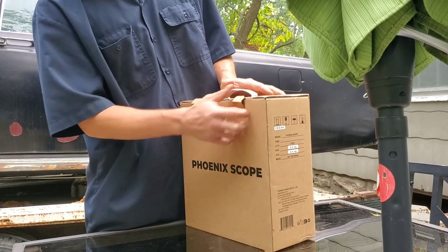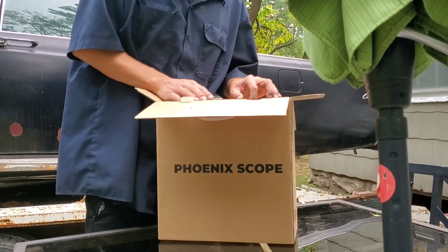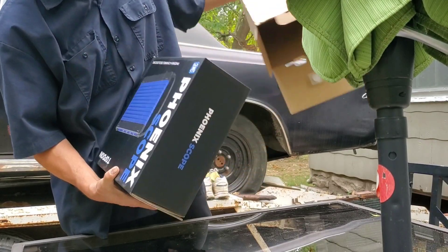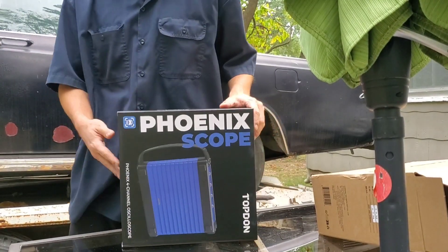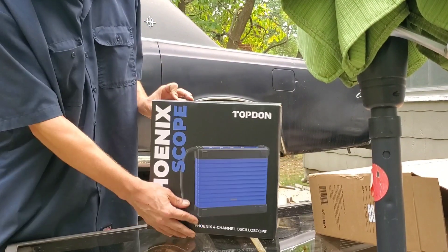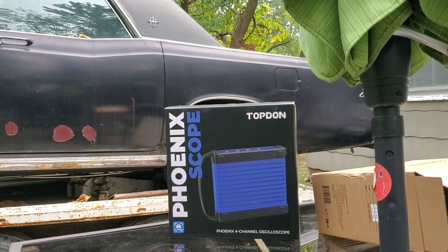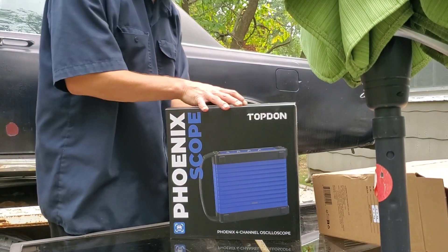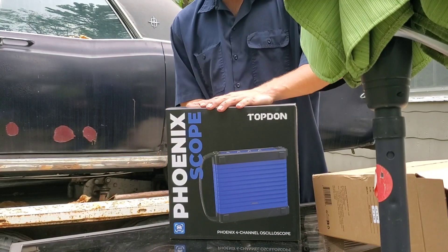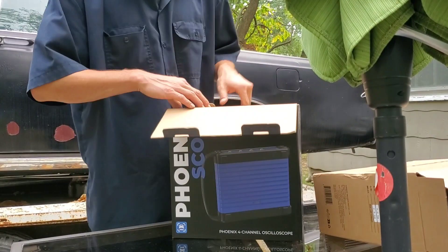Now back to the video. We finally went ahead and picked up the oscilloscope from Top Down, and that's going to work with our Phoenix Light scan tool. This tool has been a long time coming for me because there's been a whole bunch of diagnostic work that I feel like it would have really come in handy. I'm glad to finally have one, so we're going to be doing the unboxing. Basically, what this is is an extremely fast digital multimeter with the ability to display the data on a graph.